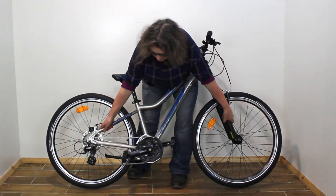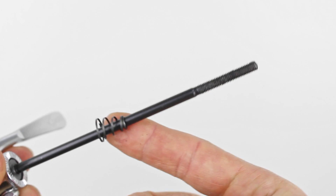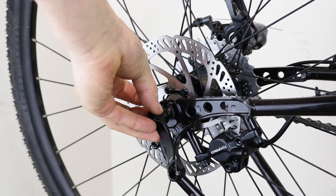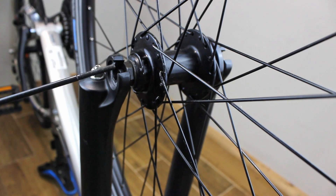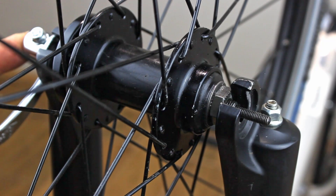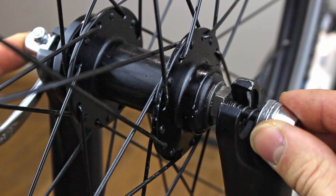To tighten a quick release skewer, put the bike upside down. First locate the spring onto the skewer so that the wider end of the spring settles into the lever. At the rear, push the skewer through the axle from the non-drive side. If you have disc brakes, at the front push the skewer through from the drive side; if you don't have disc brakes it doesn't really matter. Put the remaining spring onto the skewer with the thinner end against the axle, then screw on the nut four or five turns.